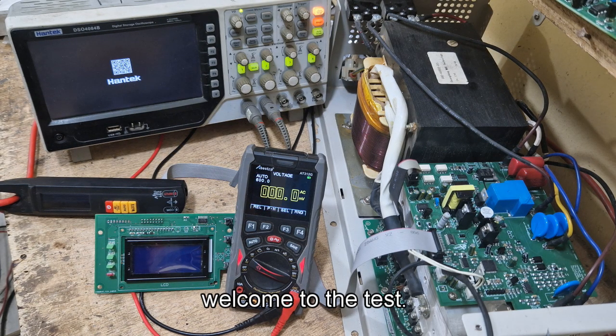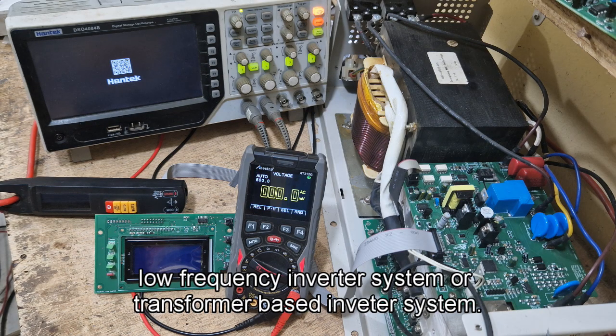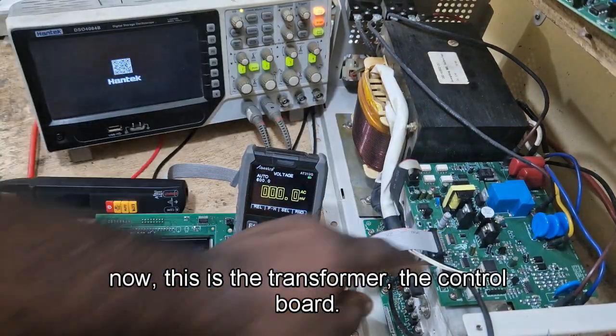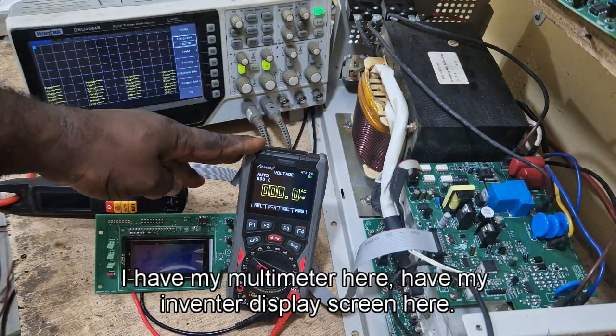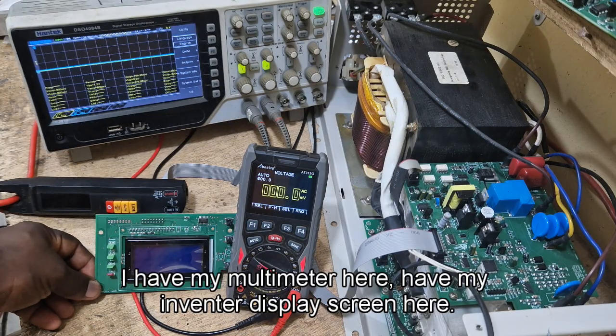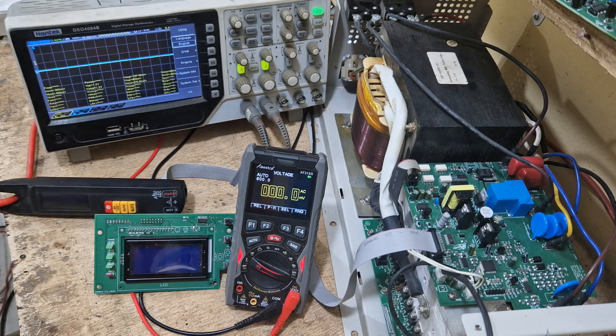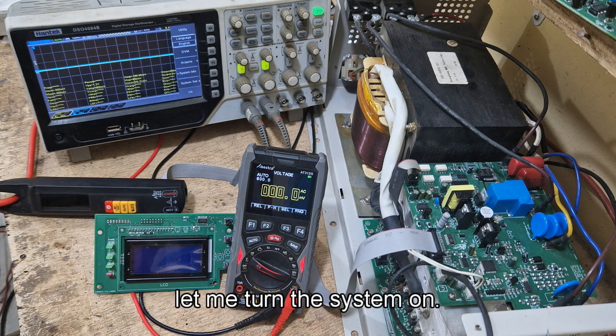Hello, welcome to the test video of my DSPIC 33FJ 16GS504 Low Frequency Inverter System, also called a Transformer-Based Inverter System. This is the transformer, this is the control board, I have my multimeter here, I have my inverter display screen here, and my oscilloscope here. Now let me turn the system on.